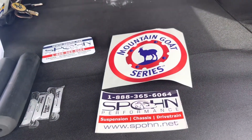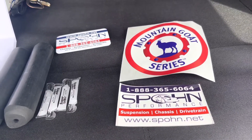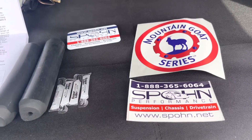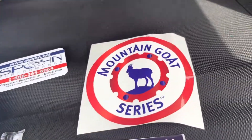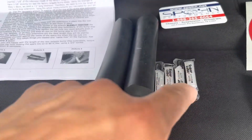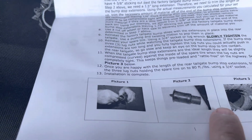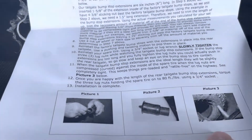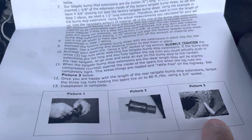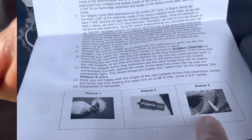Alright guys, here we go. This is from Mountain Goat Series — it's from Fun Performance, pretty cool. They give you a little card and a sticker to put on your Jeep if you want. These are the bump stops right here — they're too short. Adding these extenders will give it that little extra distance, especially for rims and tires that stick out like that.